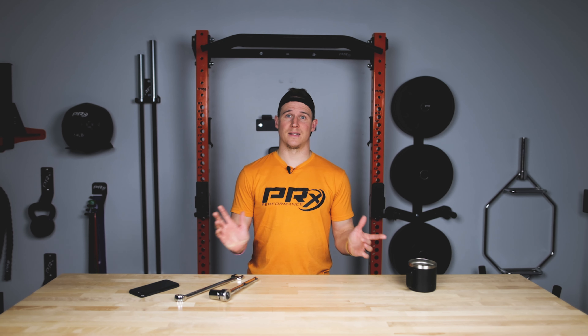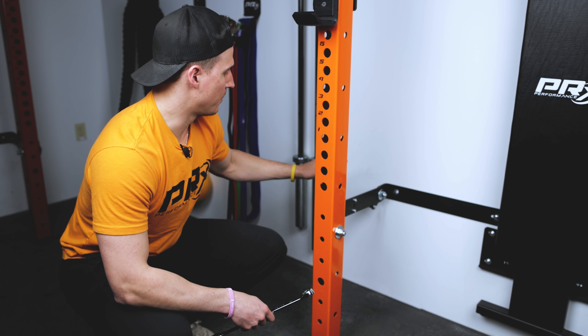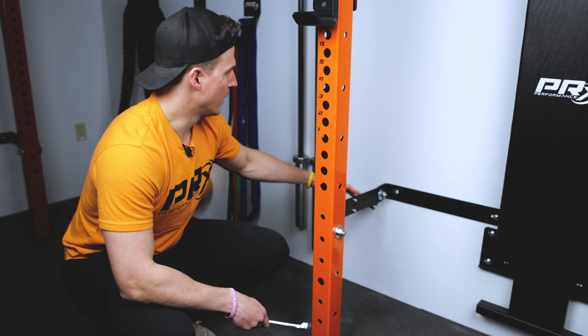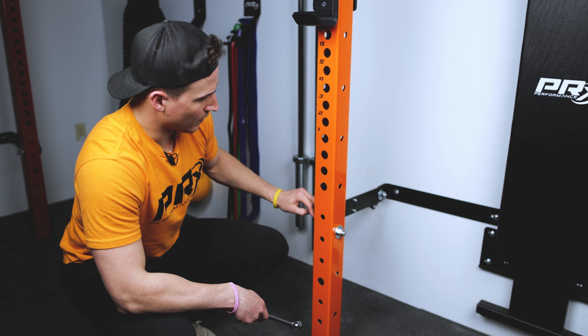All right, let's get this table out of here and get to work. Now let's take a look at this linkage arm and the pivot points that are attached to it. There is one in the back on the wall bracket and there is another up front on the upright.